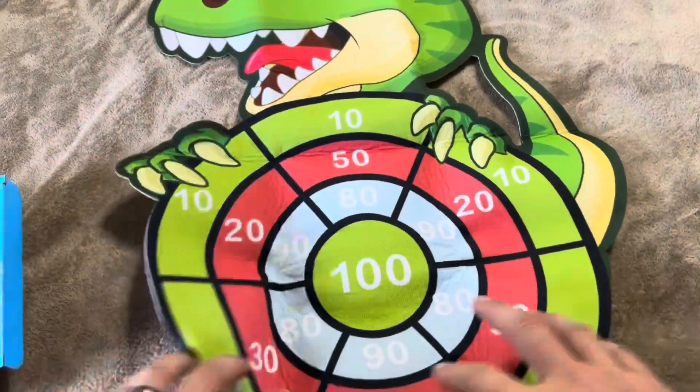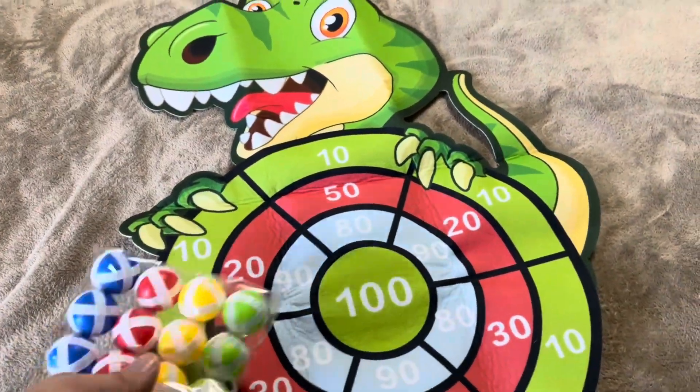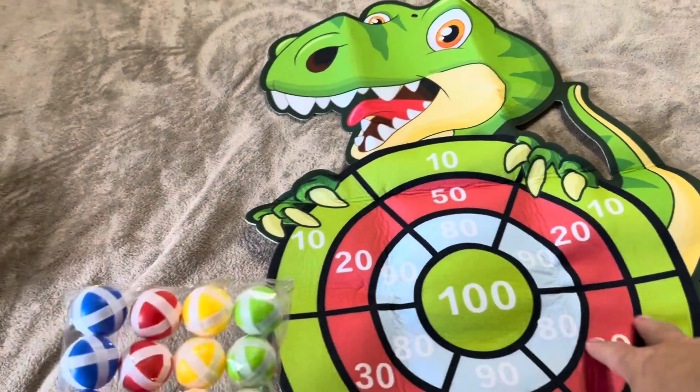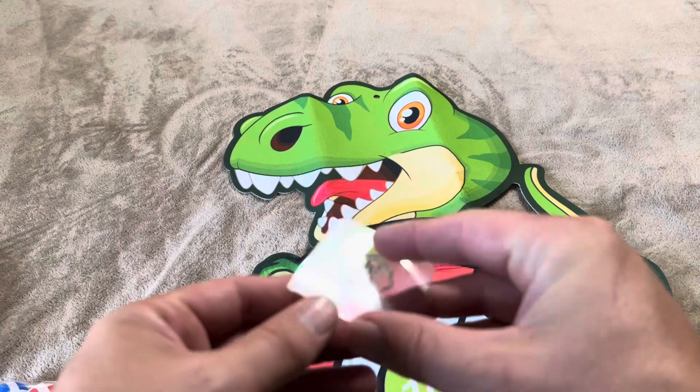It's just going to be made of like a felt material, and when you pull out the little balls, these are going to be sticky balls with a velcro that will stick right to it. Then there's a little hook that you can use to hang it on the wall.